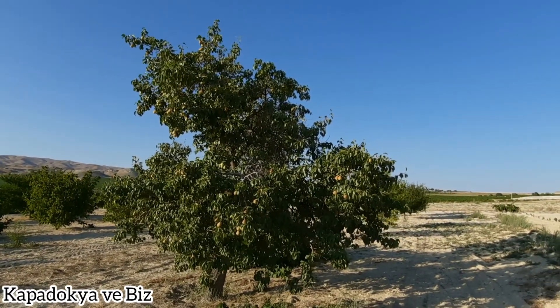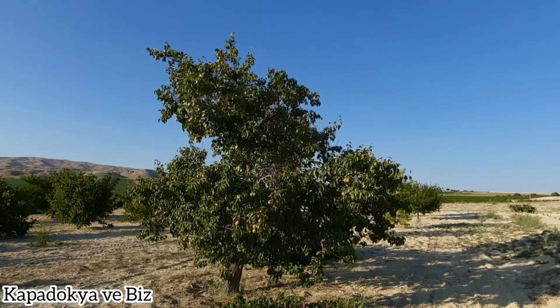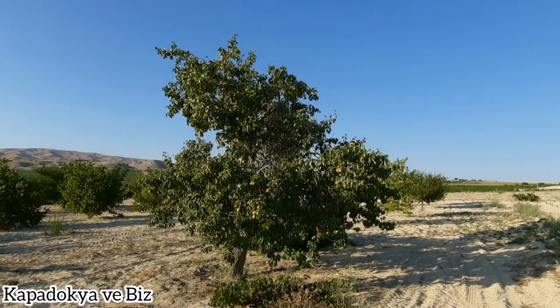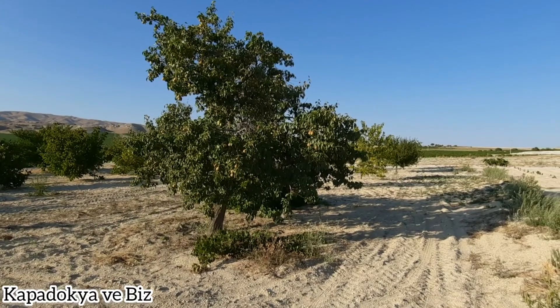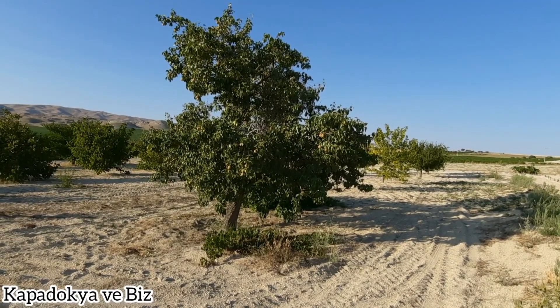Paylaşım hakkında aklınıza takılan sorular olursa paylaşım altındaki yorumlar kısmına sorularınızı bırakabilirsiniz. Sorularınıza en kısa süre içerisinde yanıt vermeye çalışırım. İzlediğiniz için çok teşekkür ederim. Bir başka paylaşımda görüşünceye kadar hoşça kalın.